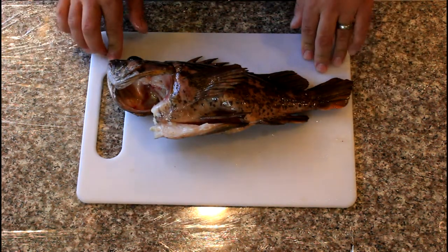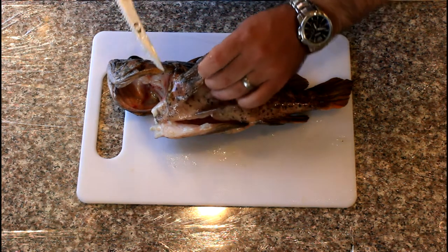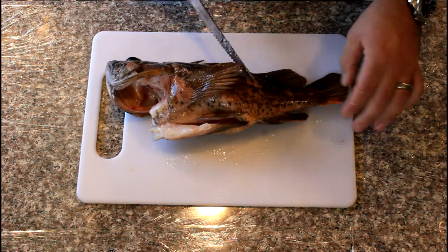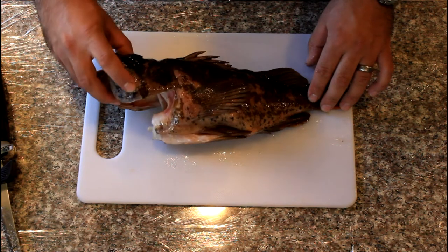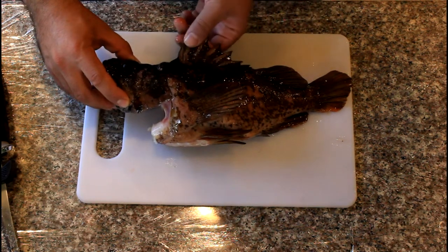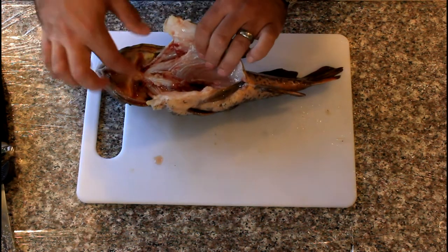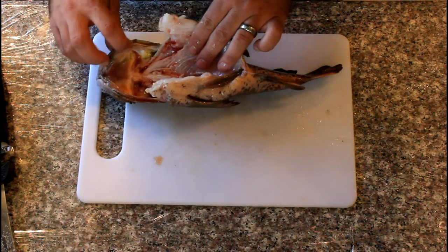We're going to go ahead and fillet them up. Today we're going to use a Rapala electric fishing knife and pretty much just fillet them like most other fish. The important thing is to watch out for all the sharp spines — they can cause some trauma and irritation in your skin. They're not poisonous like some other fish you might catch.